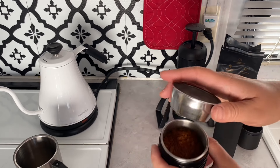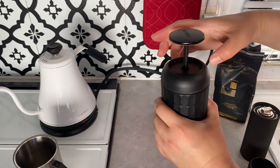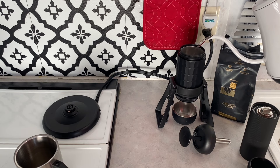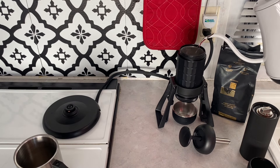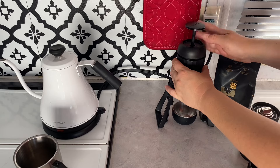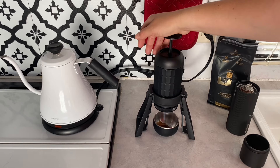Now we're just going to push this down, put it on the top, open this up, and pour some hot water in. I'm going to fill it to the middle line — pretty much the middle of the middle. There we go, that's pretty good. I'm going to screw this on. Now we're going to pump it — you see? It's going to come out.